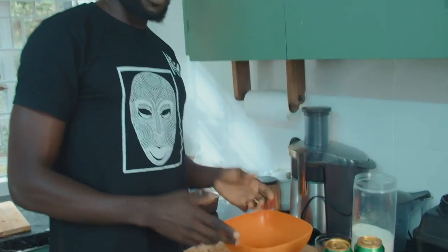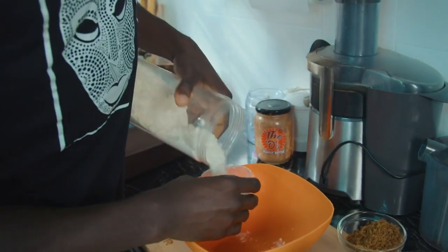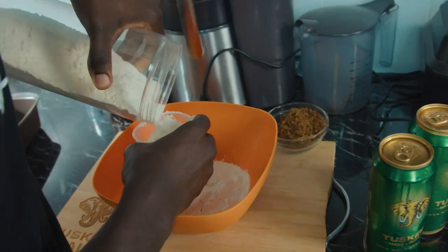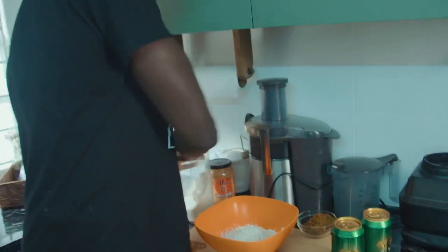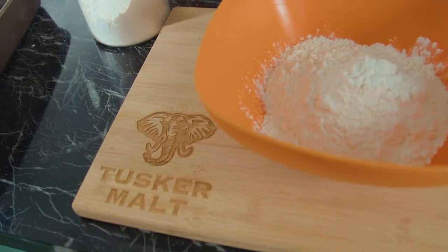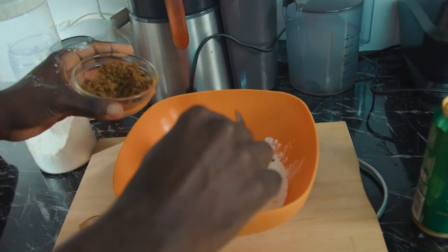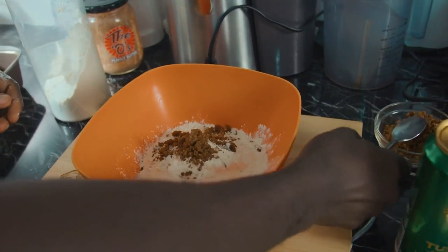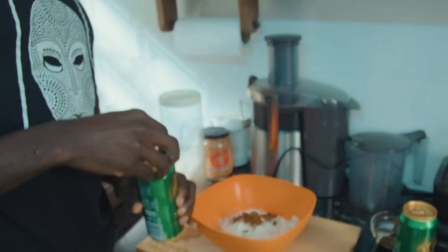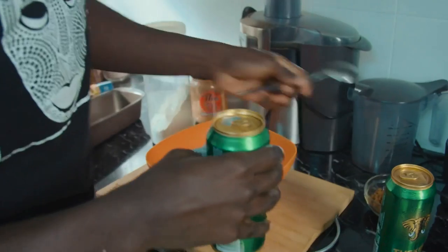So we just put the dry ingredients together. We'll do about three cups of flour like this. Two spoons of brown sugar — the finer the sugar is, the better. This is actually from my shags, from my country, from my dad's place. So there's that. And then one can of Tusker — I'm just going to pop this open. Okay, then I'll pour the beer inside with the flour.